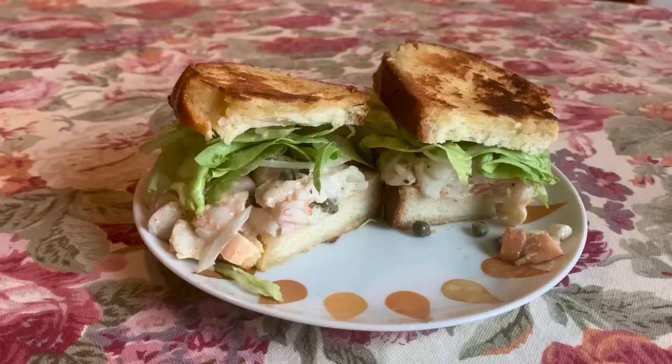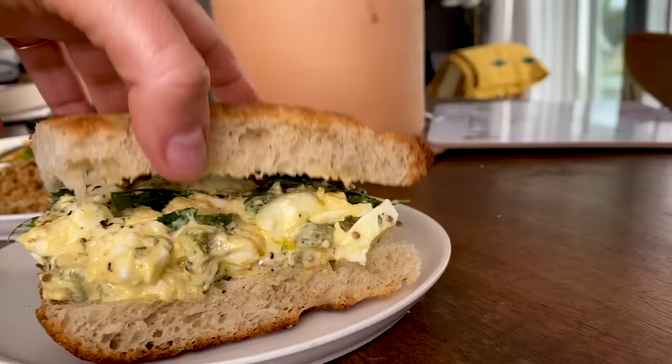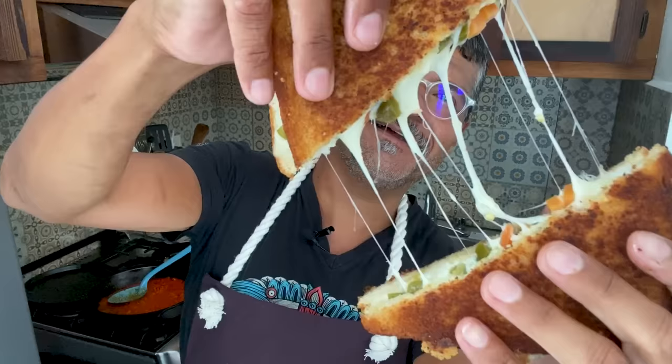Hi, welcome back to my kitchen, Gabby's Kitchen. I'm confident that I'm rolling. Today I'm going to be making a pantry sandwich.